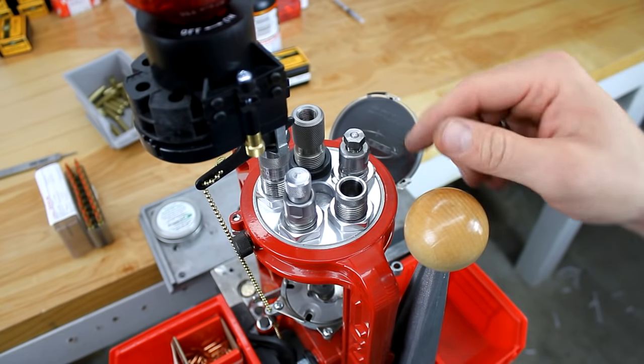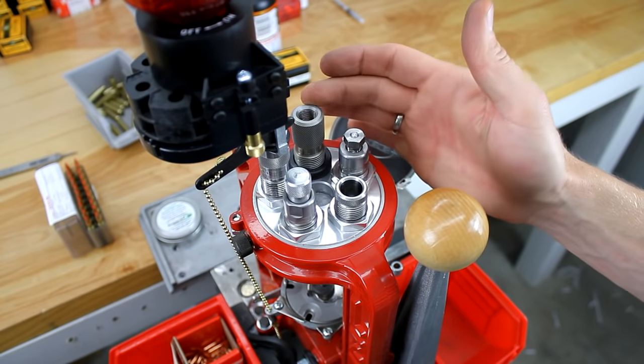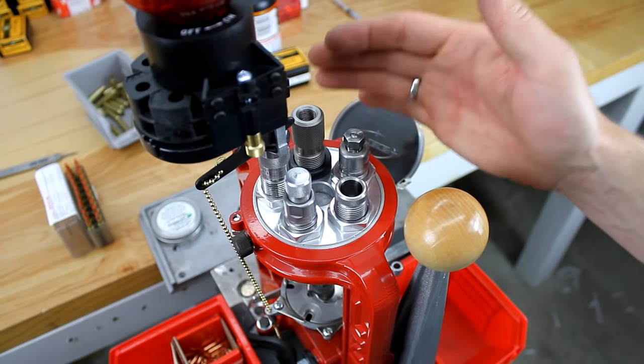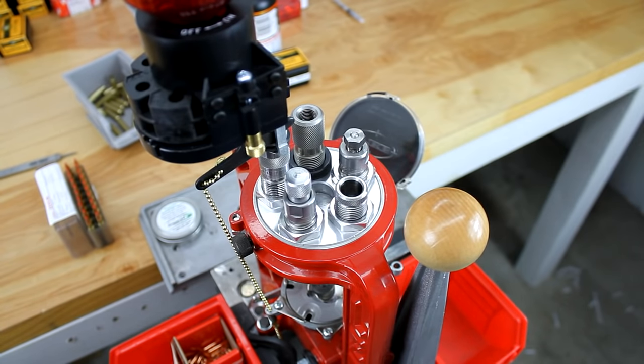So effectively we're going to be using all stations. It is technically a five station press, but since we center a die and don't really use it for anything other than that, it's essentially a four station progressive reloading press at the end of the day.